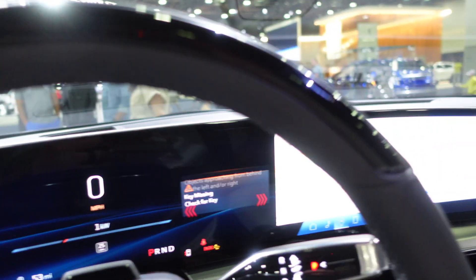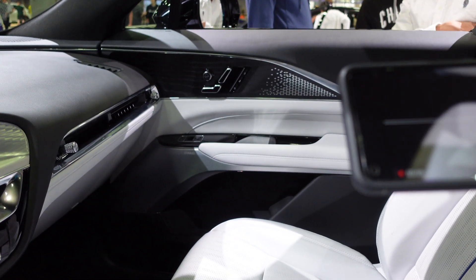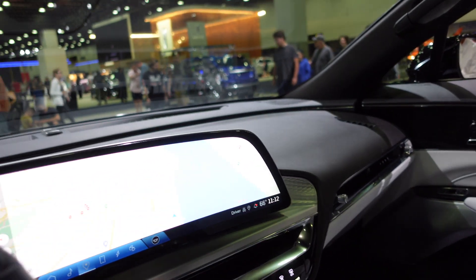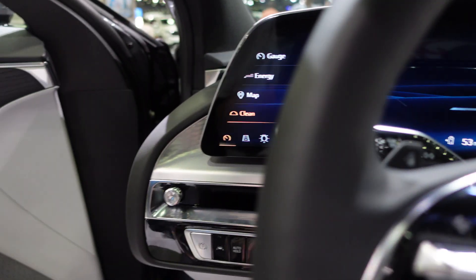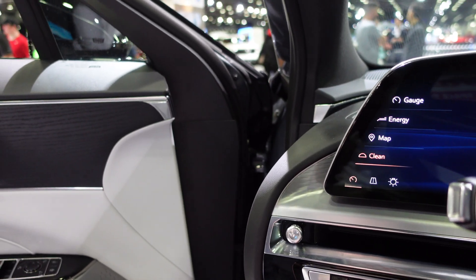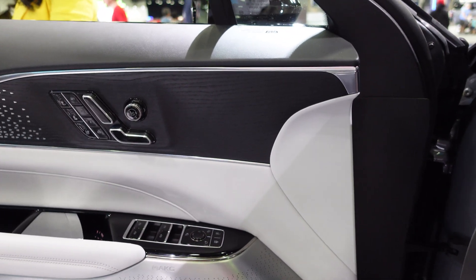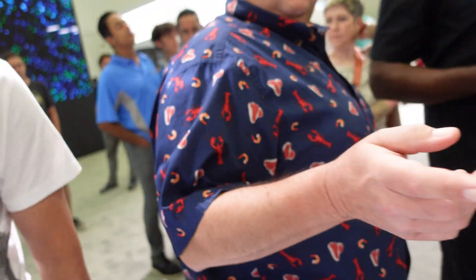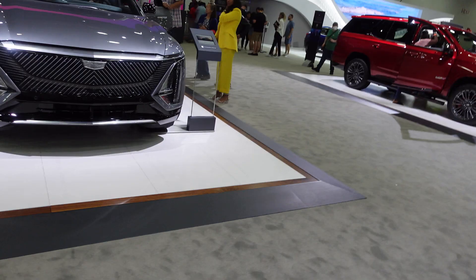This interior is really nice. I wasn't so sure about the white, but holy cow do I like that — it looks beautiful. And that glass roof — crazy. This is a nice car. It's in the center console, all the way around.